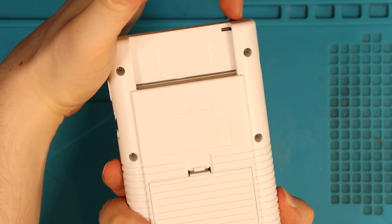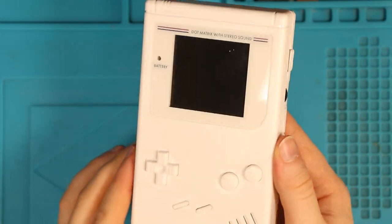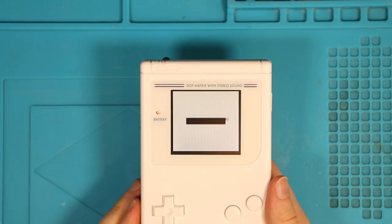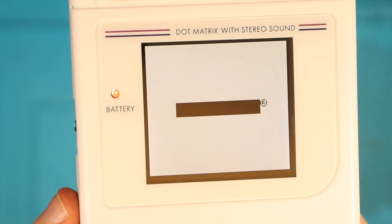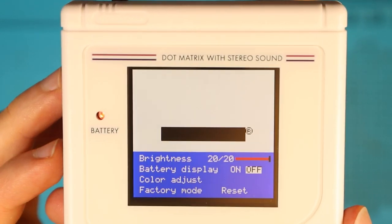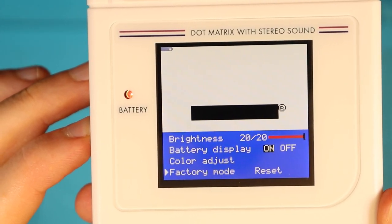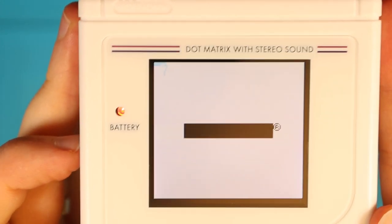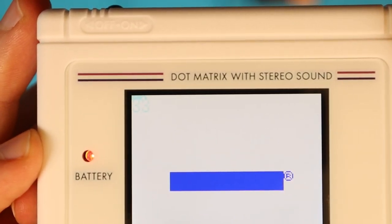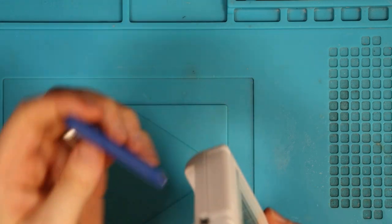You ready for the front? In three, two, one - would you look at that! How stunning is this? I've just given it a clean because it had a little bit of dirt on the glass lens. This Game Boy is absolutely beautiful. Check the quality of the screen - it's perfect. It's centred perfectly with that bracket. If I hold down the contrast wheel on the left, we've got brightness, battery display for the USB-C showing how much battery is left, colour adjust, and then factory reset. If I tap the contrast wheel it cycles through the various colour palettes - up to 36 palettes.